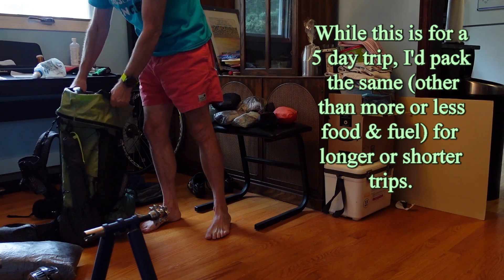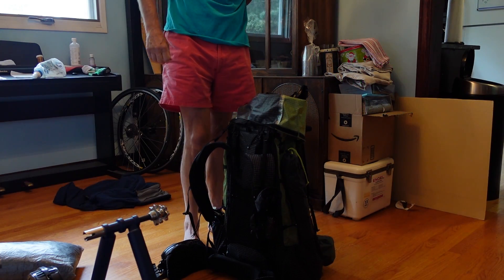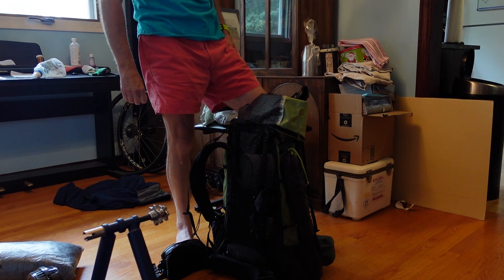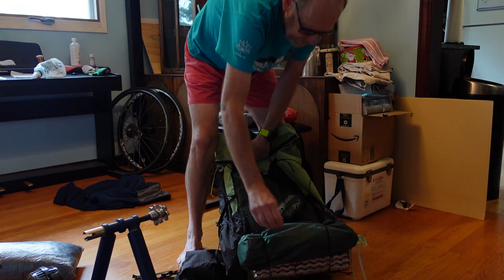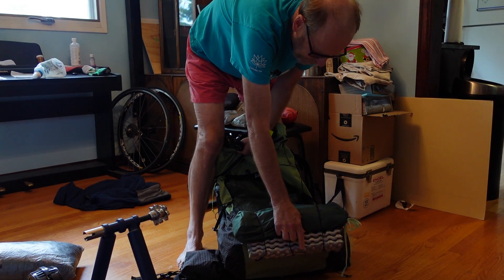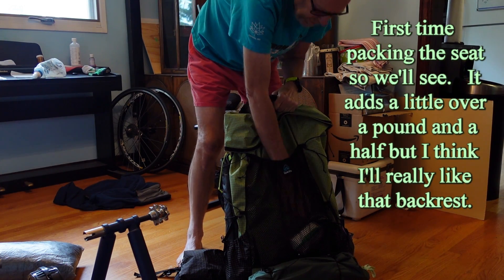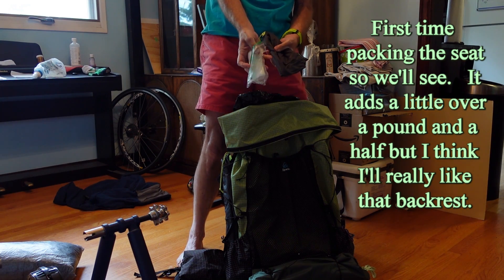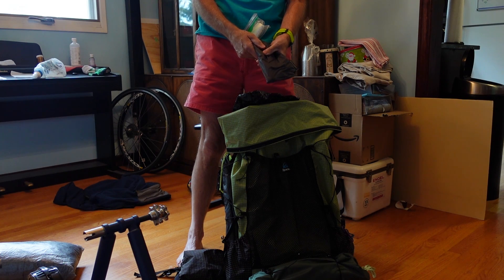Here's my pack — this is a Z-Packs Arc Haul. On the bottom I have a sit pad and a seat attached.